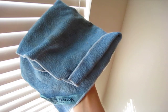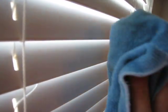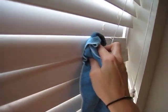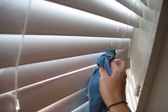Next is our Envirocloth. We've all seen how wonderful and multi-use this is. I've already rinsed it with warm water and wrung it out. And I'm going to show you how easy it is — notice I have that nice dusty layer — how easy it is to just wipe your whole blind and go from blind to blind. Notice it's picking up that nice dust right off.